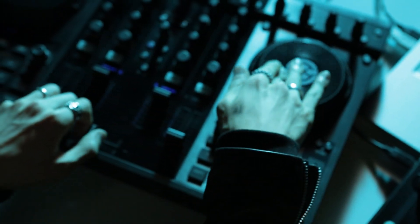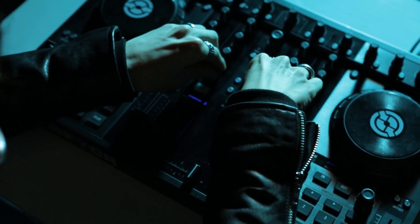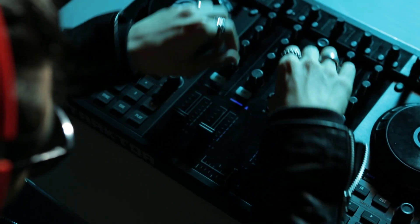Most old-school scritches and scratches are now done digitally. Gone are the days of abusing albums, but it's time to use some other old technology to find some new sounds.